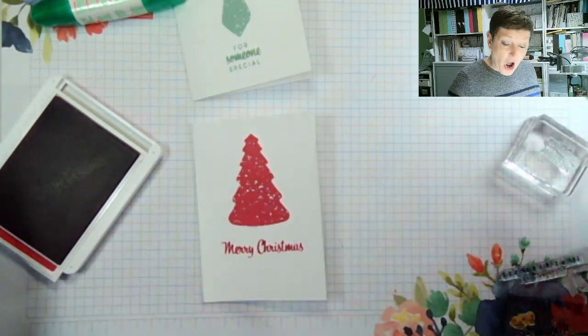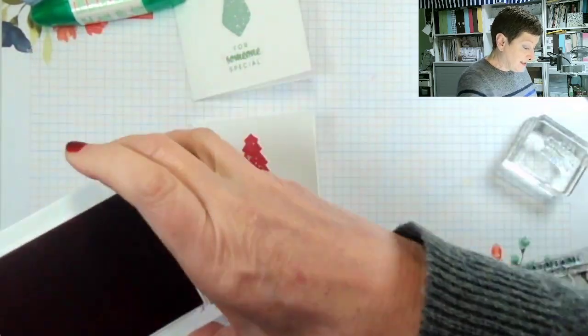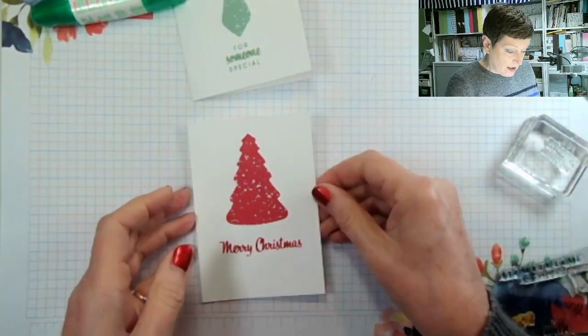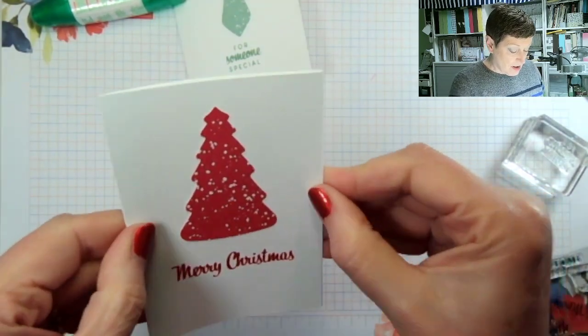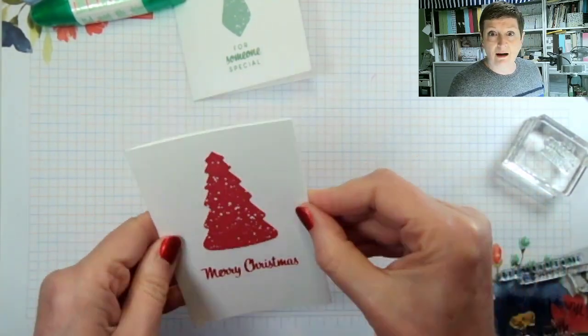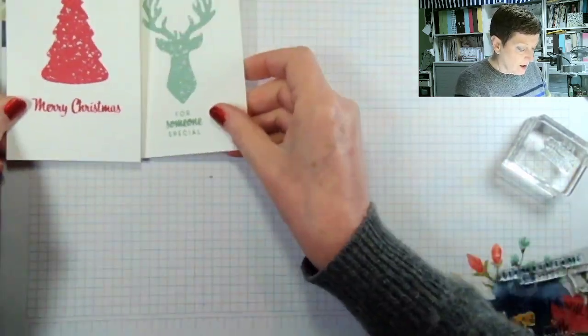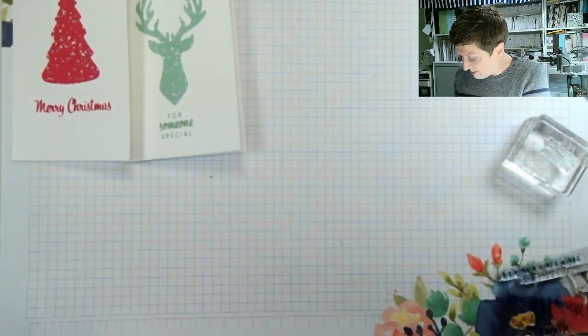And there is our card done — simple as. Now you've got nine die cuts to use up, so nine cards that you can make with the die cuts. That was my really simple one. Let me grab the others.